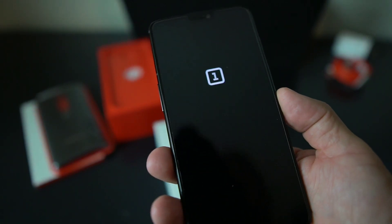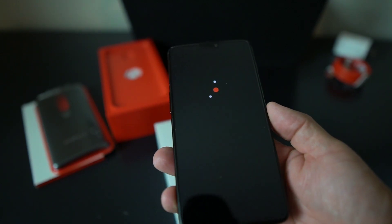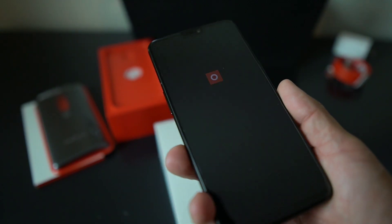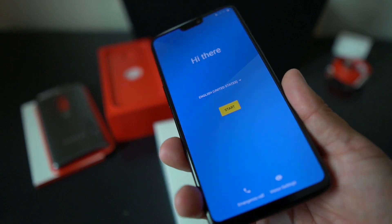As you saw in the video, you get a beautiful dash charger and a nice cable. It also comes with a case and a SIM tool ejector, so it comes with the works.